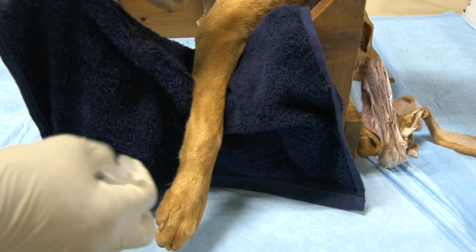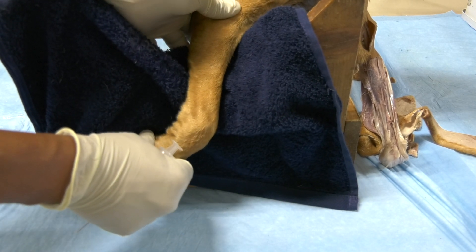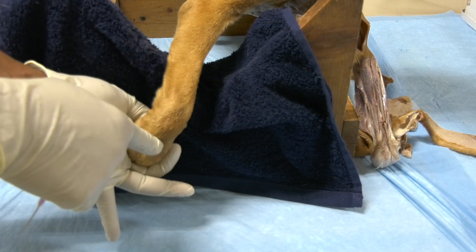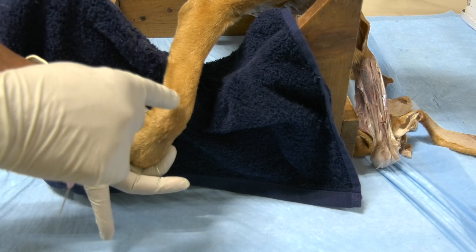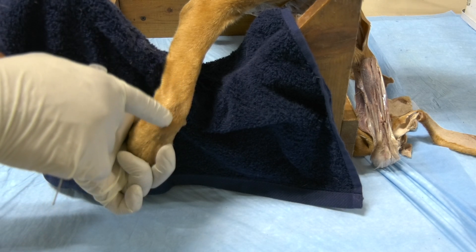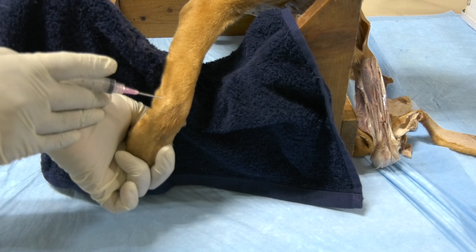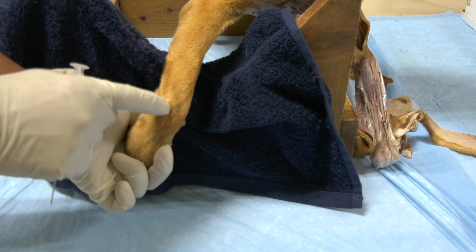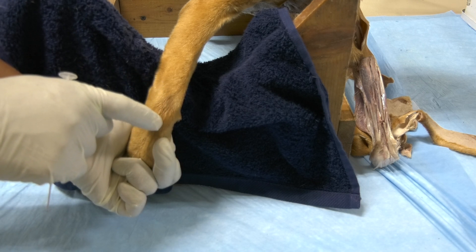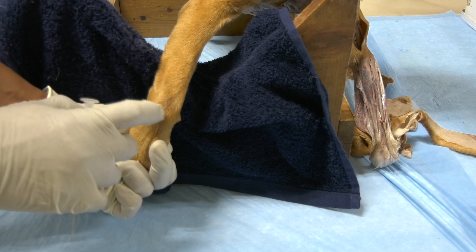For the carpometacarpal joint, you have to flex the elbow at a 90-degree angle, because this will open the joint cavities. For the antebrachiocarpal level of articulation, your landmark is the tendon of the extensor carpi radialis and the tendon of the common digital extensor. You feel these two and you go in between them.